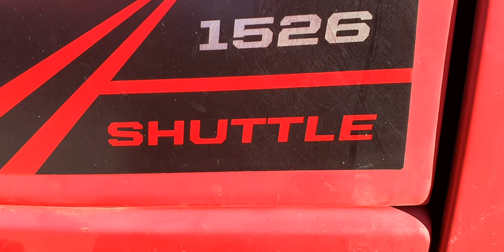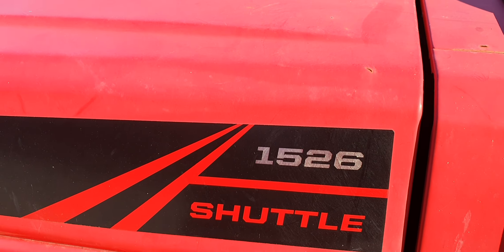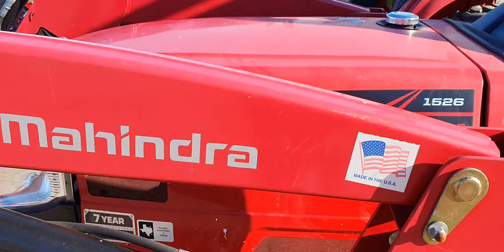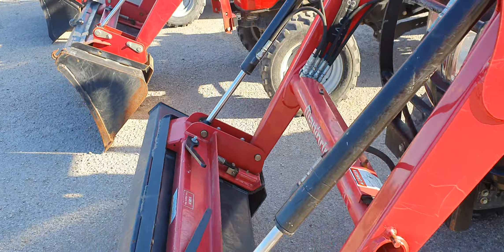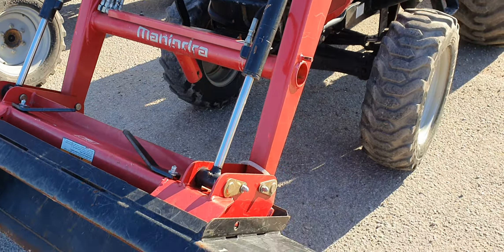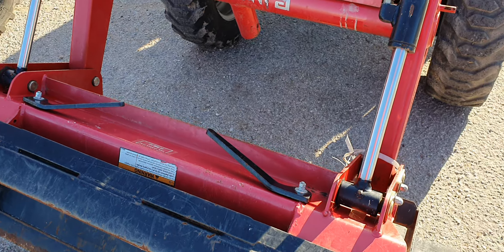Mahindra 1526 — I'm not sure on the year, but I'm thinking it's probably about a '16 or '17. Shuttle shift Mahindra, four-wheel drive tractor with the loader. All these tractors up here will have the universal skid steer attachment bucket, so you can put other implements up there such as forks, spears, grapples, post hole diggers, and whatnot.